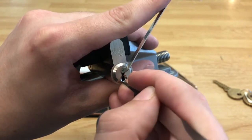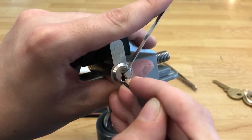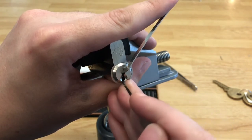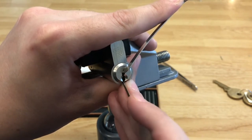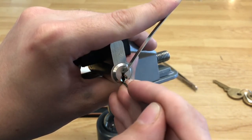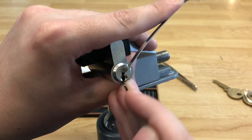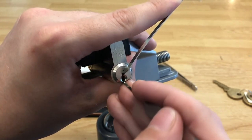Pin five is binding first. Got a click out of five. Pin four is binding — click out of four. Three feels okay. Two feels okay. One feels a little bound, we'll try him. Didn't hear a click but I think we got him because now he's moving freely. Pin two is a little bound up — a little click out of two. That was one again. Now two is bound again. Got a click out of two and we're in a very tiny false set.